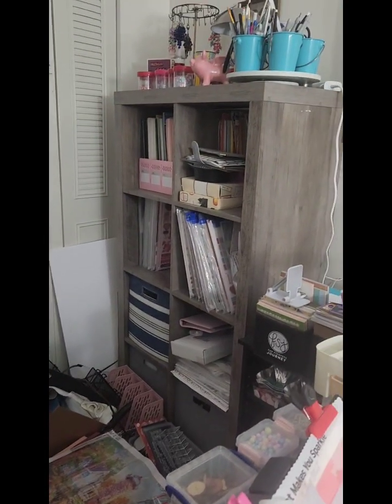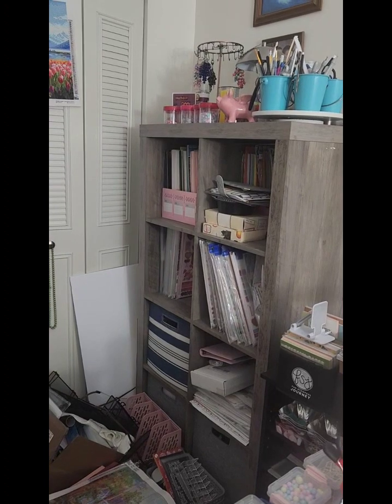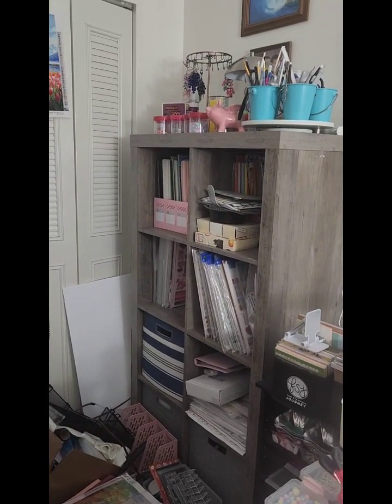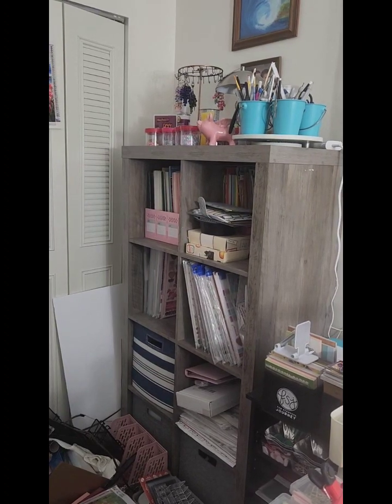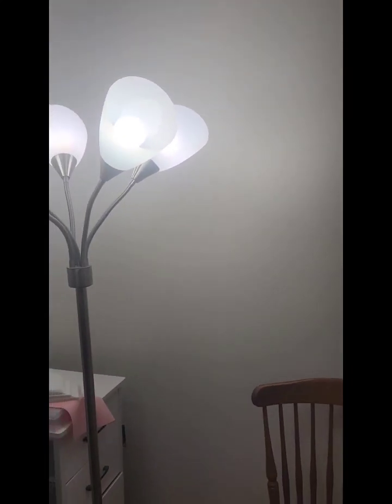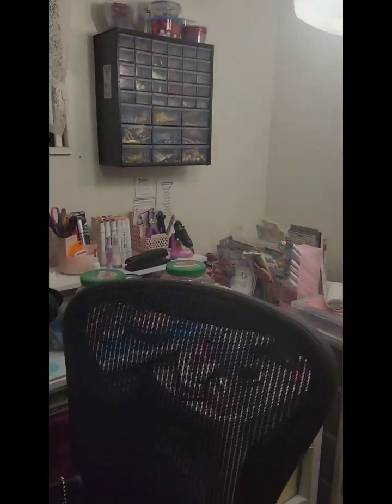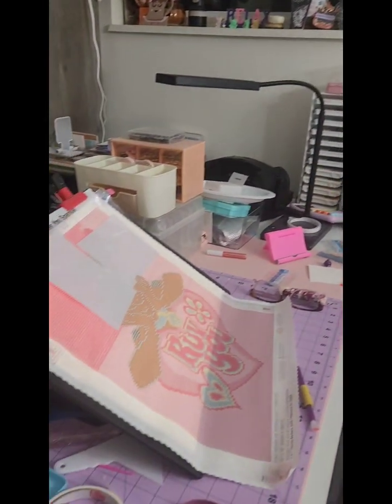That's the stand that you see right there — I'm getting another one almost like that, except it's gonna be a bit white and taller, and it's gonna have more cubby holes. That is gonna go on this side of the wall. But this desk that you see, all cluttered up, is staying right where it's gonna be.